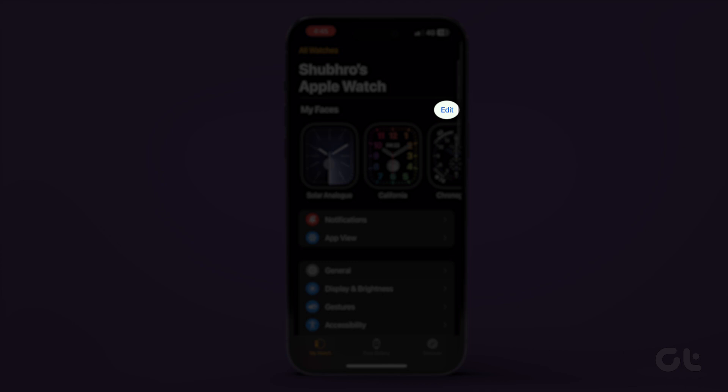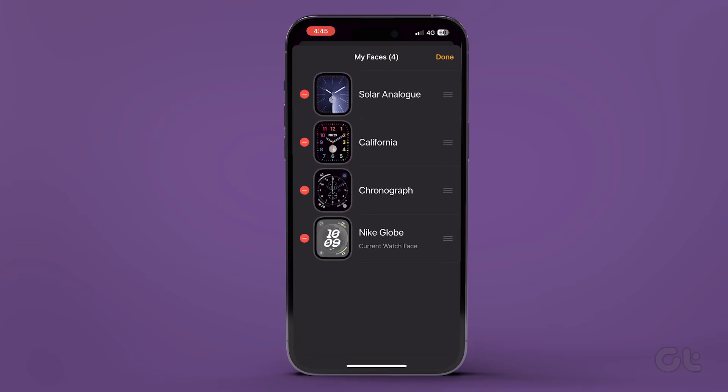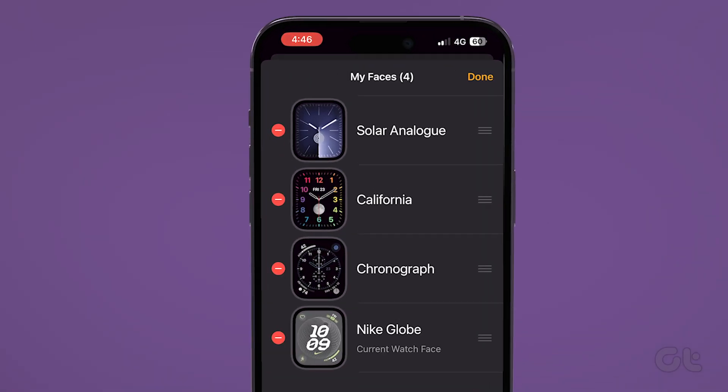Alternatively, tap on the Edit button and press the red Remove icon next to the clock face you want to delete.